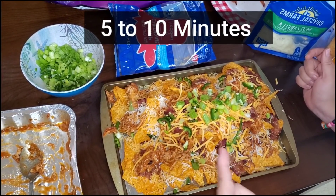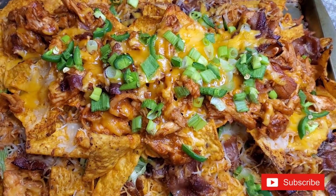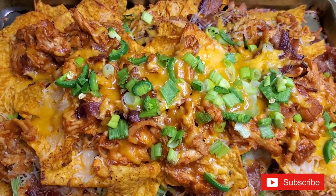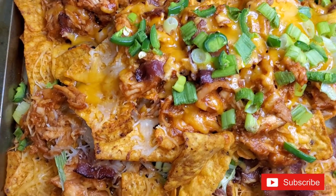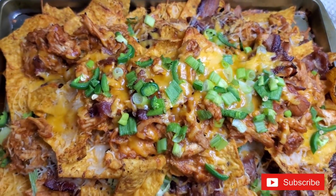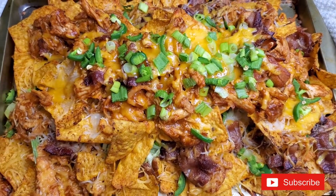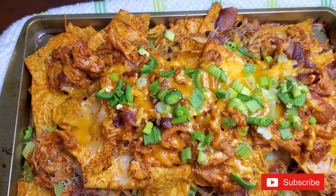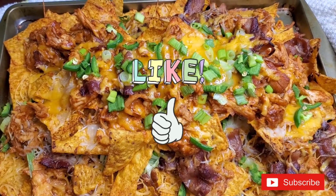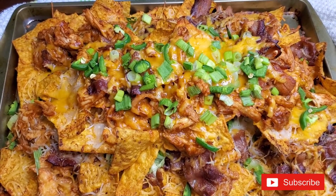These are the nachos — we only left them in for five to ten minutes because we don't want the chips to get too soggy, but look how bomb they look! Don't forget the mukbang is coming up tomorrow. Make sure to stay tuned, thank you guys so much for watching. If you want to see more videos like this, give it a like, subscribe, and leave a comment down below. Bye guys!